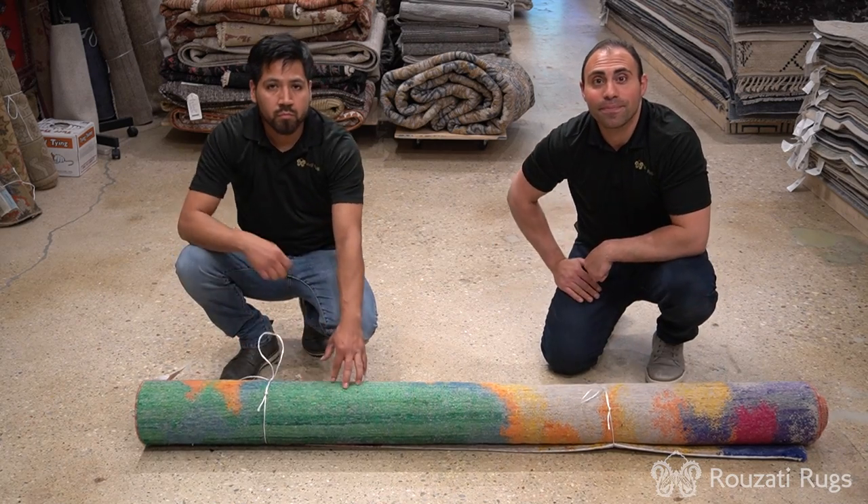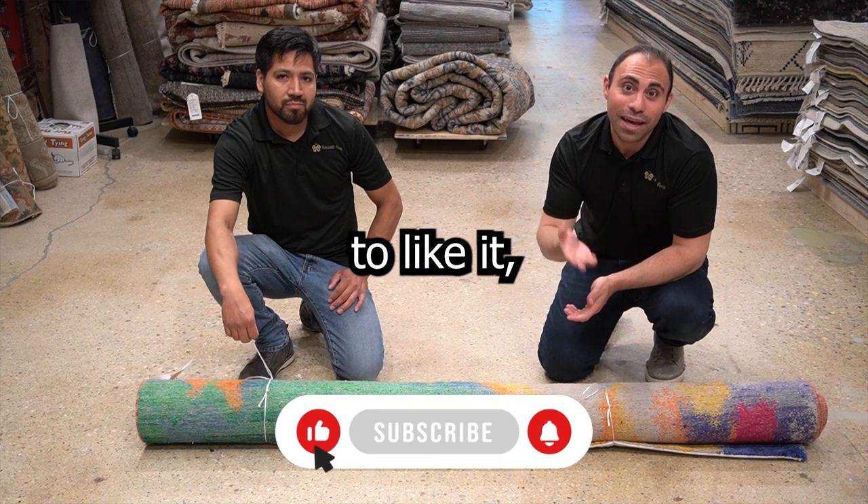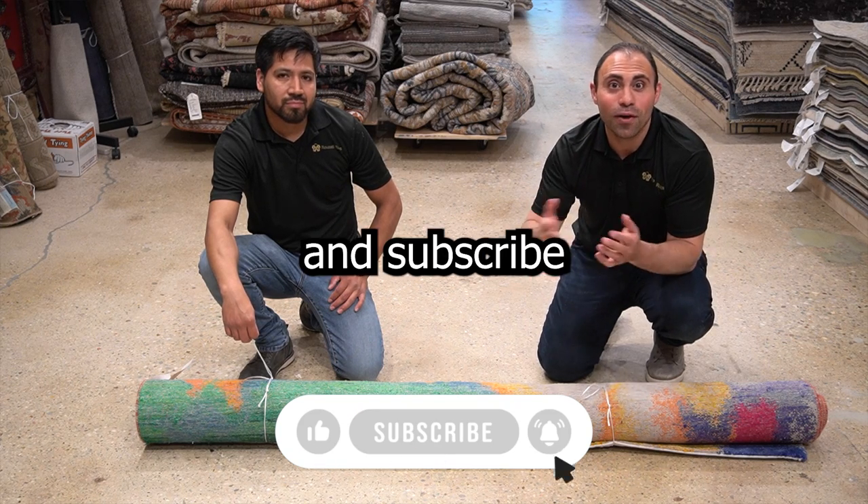And that's how you tie a rug. Thanks for watching this video. If you enjoyed it, make sure to like it, share it, and subscribe to our YouTube channel.